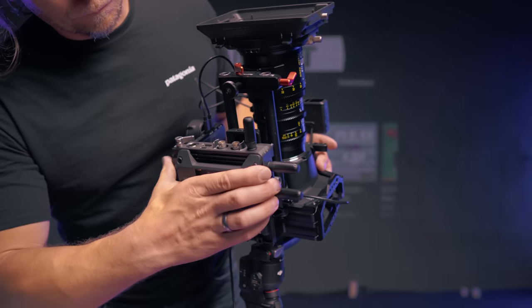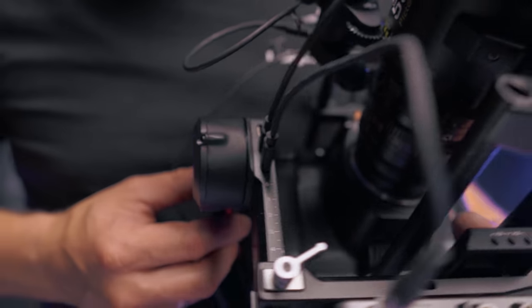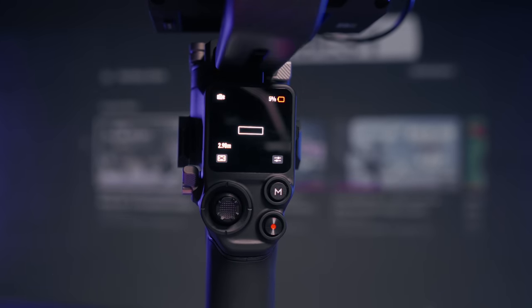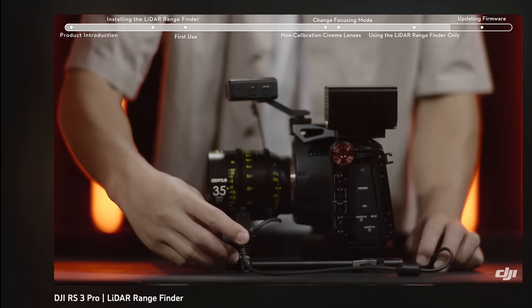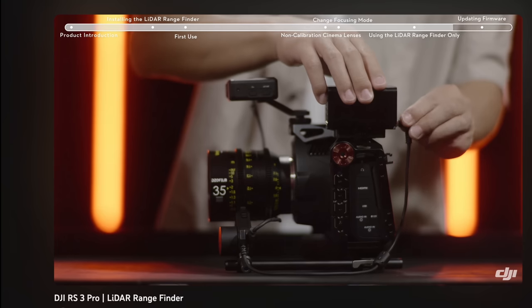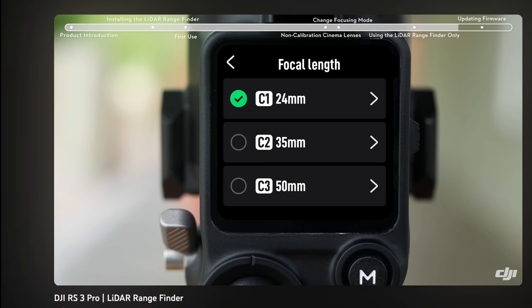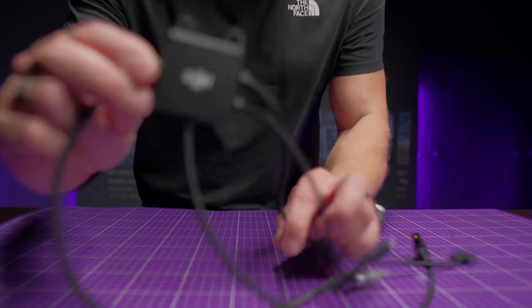The first limitation was that in the Ronin RS3, unfortunately, you couldn't use the rangefinder with the DJI transmission at the same time with their full potential. The second limitation was that if you wanted to use the rangefinder in a completely manual style without a gimbal, it was possible, but in a limited way and you still needed a gimbal to calibrate the lenses. Now these limitations are gone, all thanks to this tiny little device.